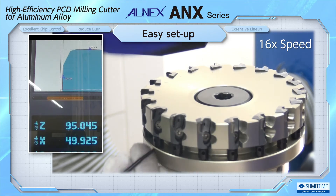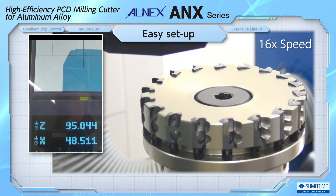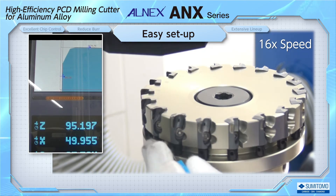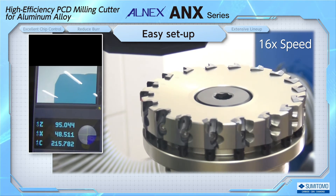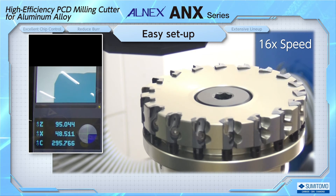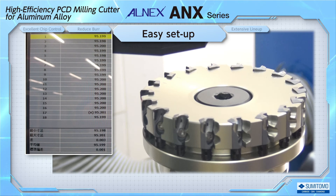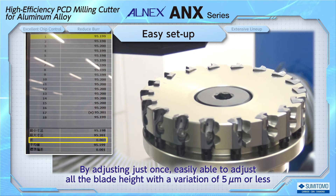PCD milling cutters such as ALNEX have many blades. If the blade position were to change after the blade is tightened, the cutter would need to be adjusted repeatedly, resulting in a very large loss of time. Setup is completed. When using ALNEX, it is recommended that the blade height variation is 5 microns or less. By adjusting all the blades just once, we were able to achieve a variation of 3 microns relative to the target value of 95.2.